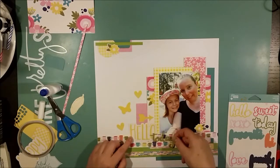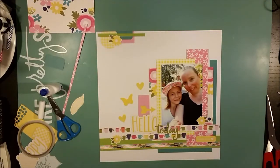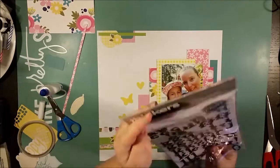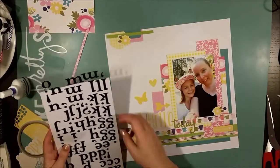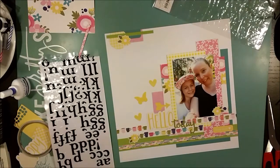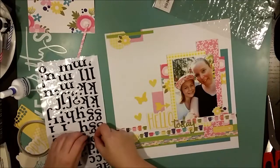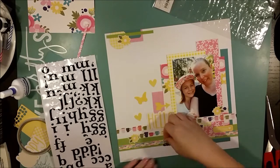I have this huge 'hello' die cut and I'm writing 'hello today' on the layout — on top of everything else — and later I'll come back with word stickers. These are puffy stickers and I love them, they are shiny! That's really fun because I seldom have anything shiny in my layouts, so this is a totally different texture, and it suits me perfectly. They are black and really easy to work with.